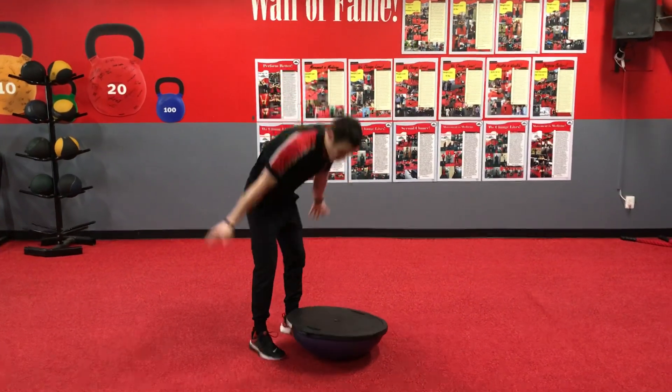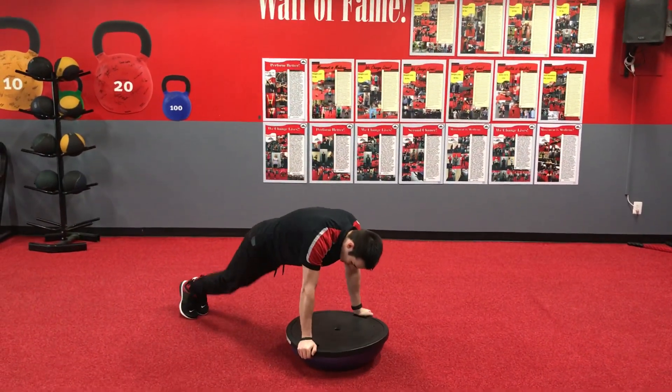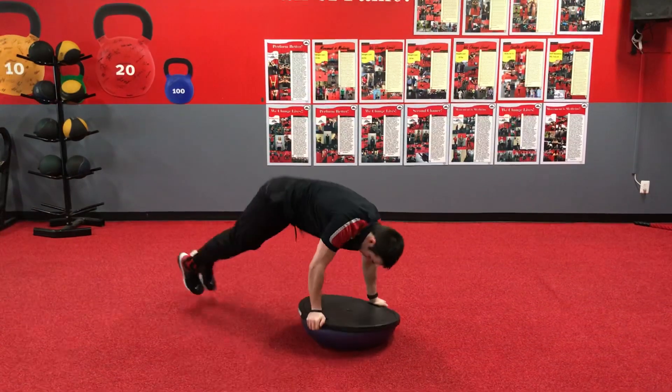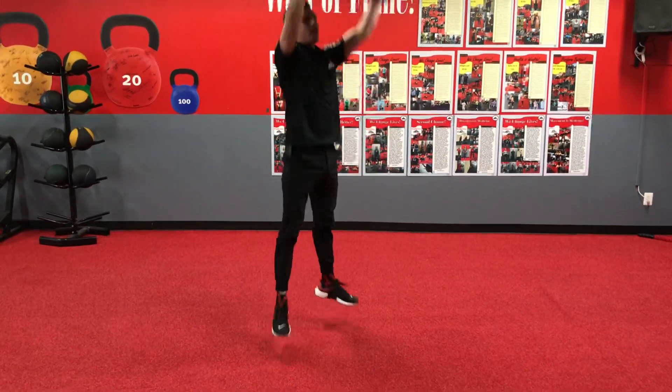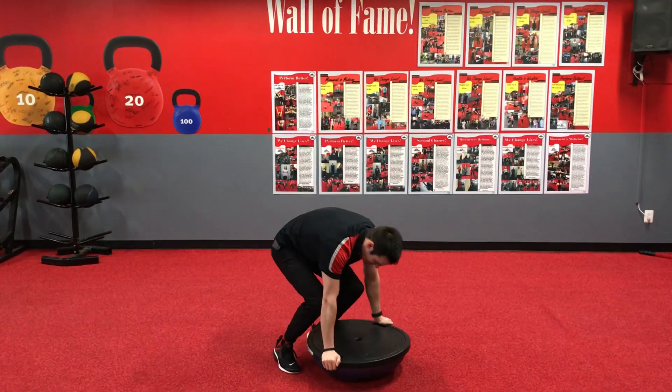So, as we come down to that BOSU ball, we're going to keep those feet back, feet together. From there, you're going to hop side, back center, side, back center, come back up, add that press, add that hop, and of course come back done.